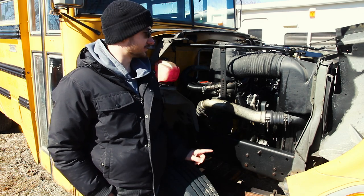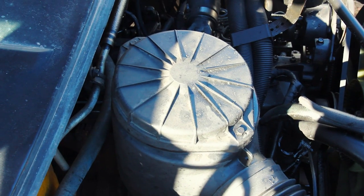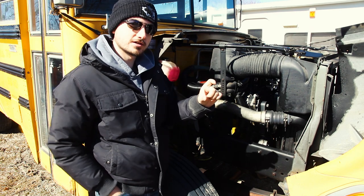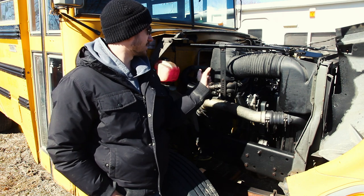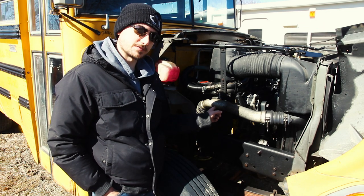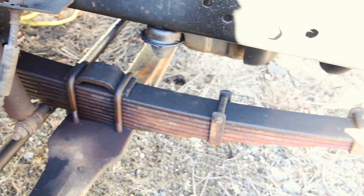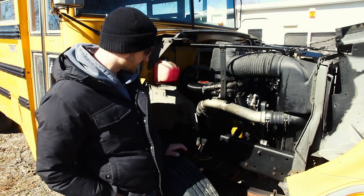Check your air filter — on this bus it's a box held on by a nut, so it's not the easiest to check. Some have a gauge with green and red zones indicating filter dirtiness, so that may not need daily checking. On the passenger side, perform the same suspension checks as the driver's side: check the leaf spring to make sure it's smiling, make sure all cotter pins are in place, and check the back of the hydraulic braking system for any leaking fluid.